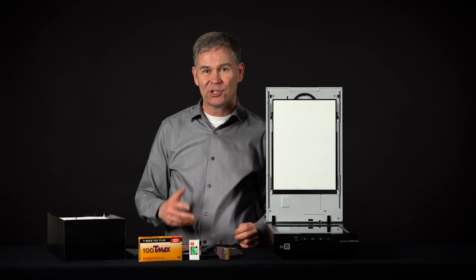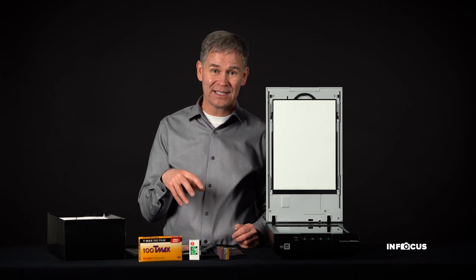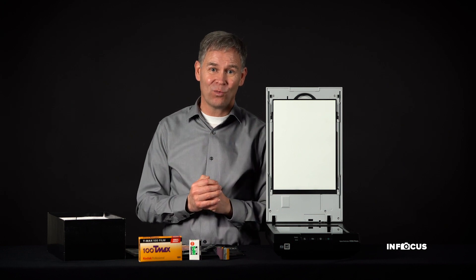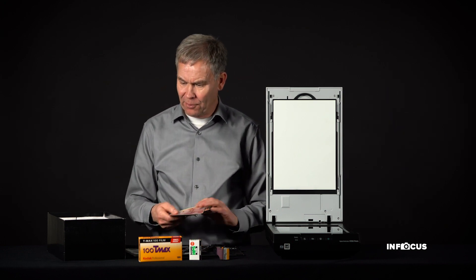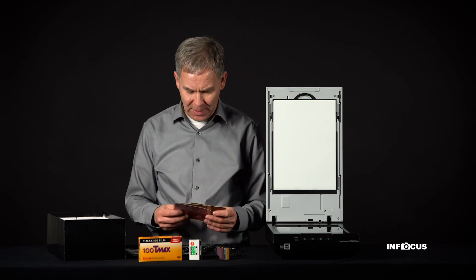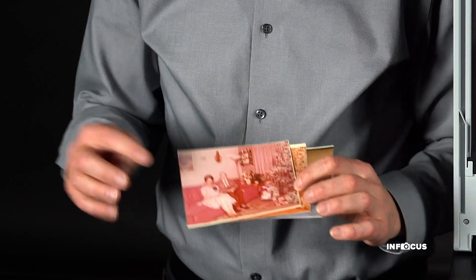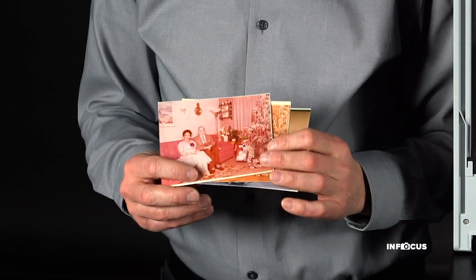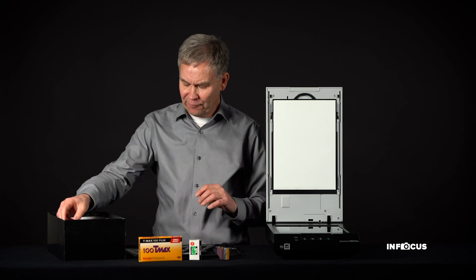We're going to work on scanning over the next little while, so if you subscribe to this channel you'll get more tips on how to do really cool scanning and make that experience wonderful. Before we start, let's talk about what you'll find in your shoe box. You're going to find prints, and some of them you'll notice have faded — but we can bring those back and give them new life.